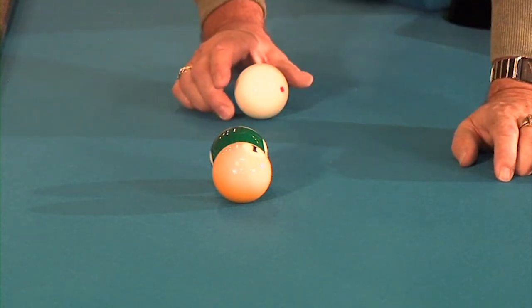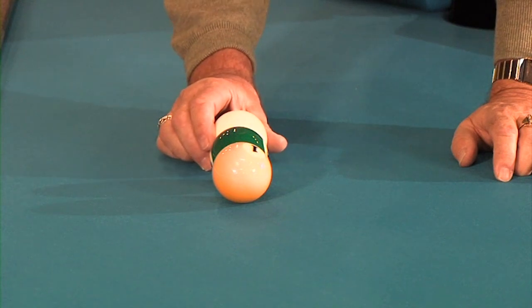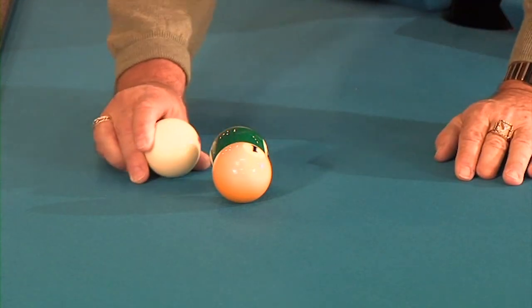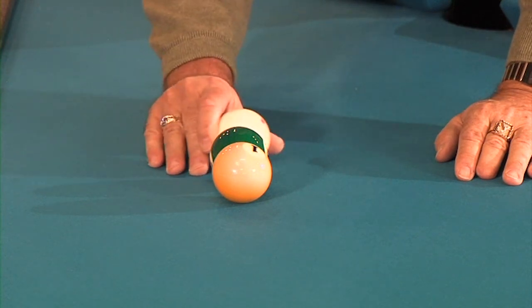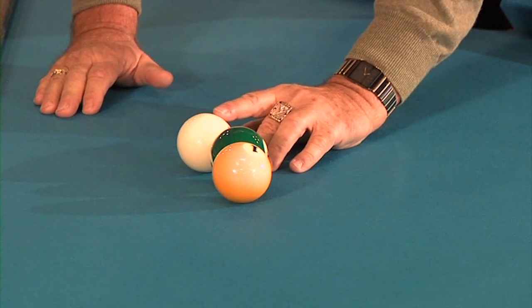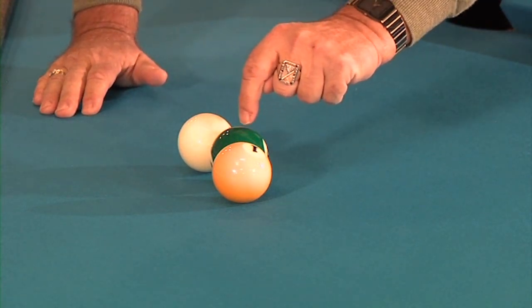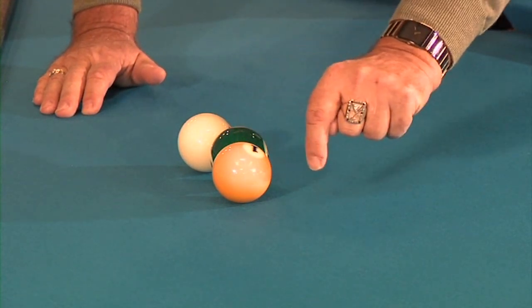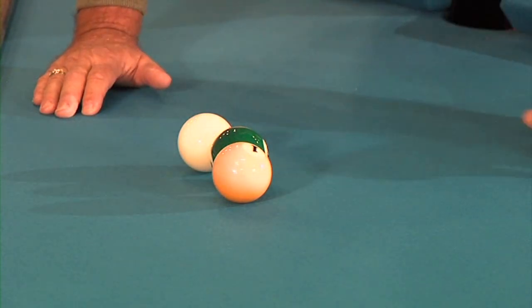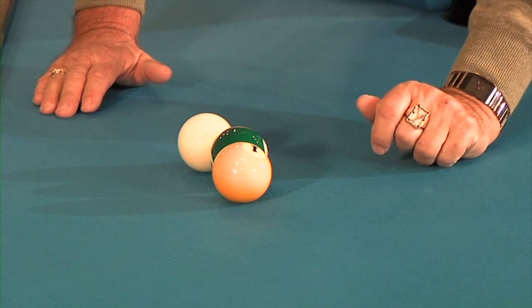Here's how that works. If I strike the cue ball at 45 degrees to the line of the two balls — there's 90 degrees, there's 0 degrees, there's 45 degrees — 45 degrees is roughly the center of this ball and the center of this ball lined up with the edge of the one ball. That angle gives the most friction between the 6 and the one ball.